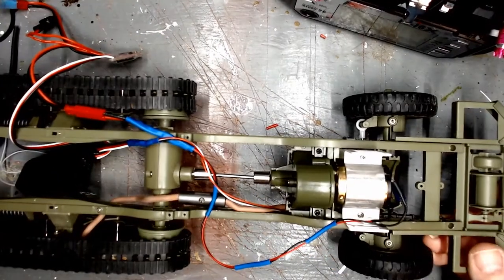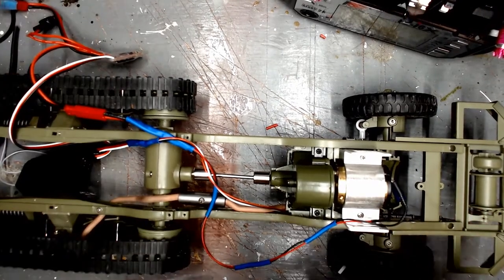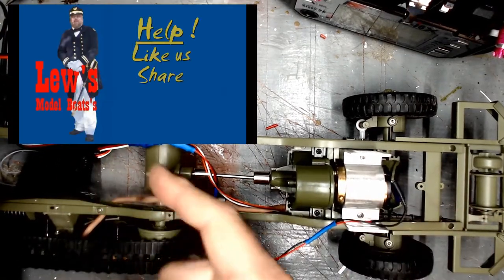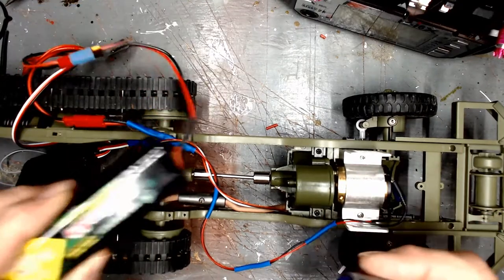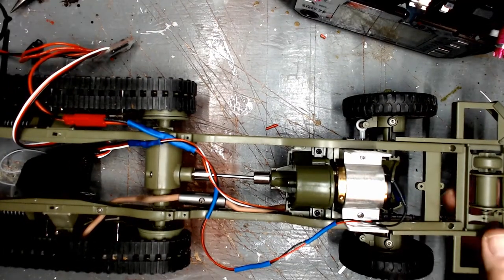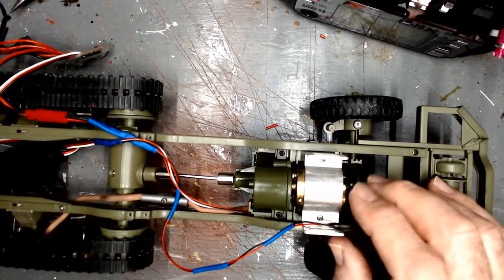I burned out the original motor that was in the half-track. What I did is I had connected the battery right to the motor. Apparently the original circuitry that was in here reduced the voltage to the motor, because it did not take the 9.6 volts direct — so that was trashed. I reverted back to a motor I originally took out of a throw-away printer.